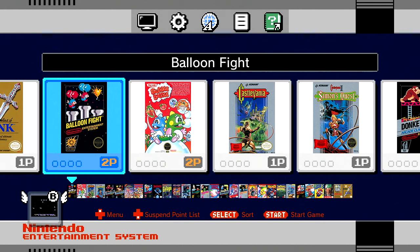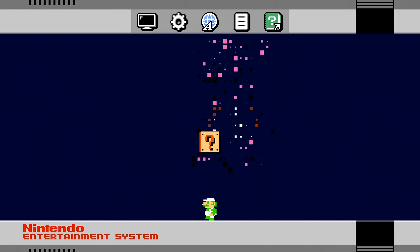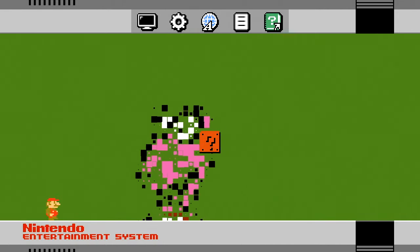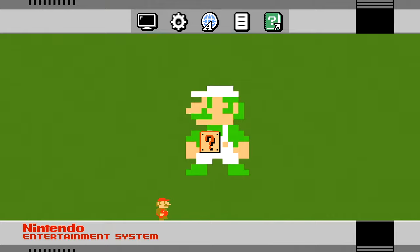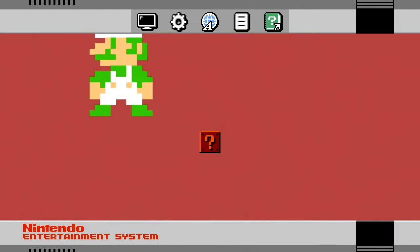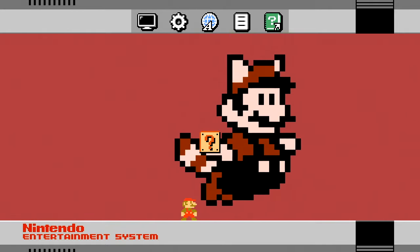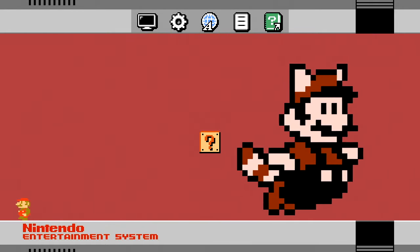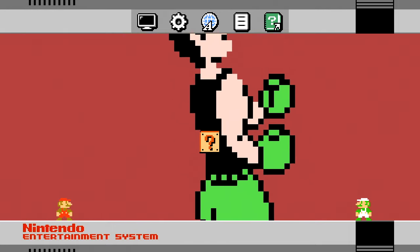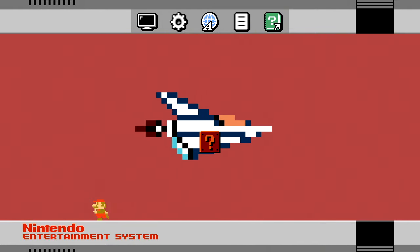Here's an example of that screensaver I told you about — almost forgot to show it. It cycles through with different games, so you might see Mario running around and the backgrounds can change with other images appearing. There's also a demo feature that automatically opens up different games and gives you a quick demo of those titles. It's a nice little built-in screensaver so you don't get screen burn when you're not playing.